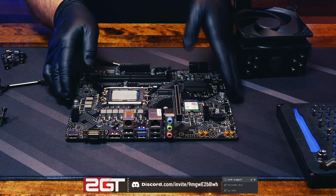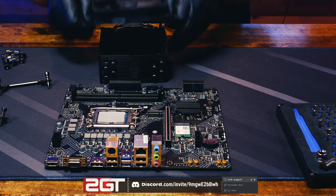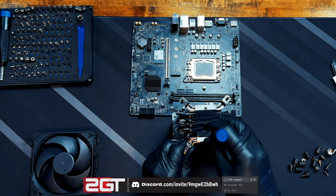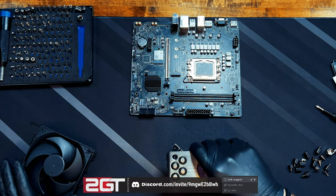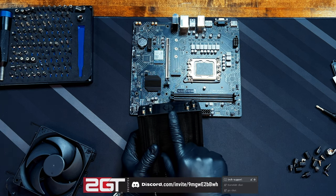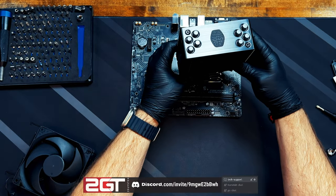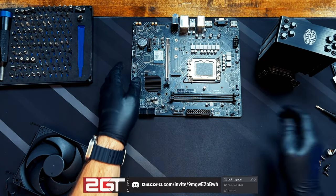We'll pop off the fan using the big fan retention clips — push them down and the fan comes off. We'll take the brackets, sit them in place, and screw in from the bottom. Now those are all mounted. One thing worth mentioning: there's a Cooler Master logo on top of the heatsink. Since the board will sit with a particular side as the top of the case, make sure you mount the heatsink with the logo facing the right direction so it looks nice.